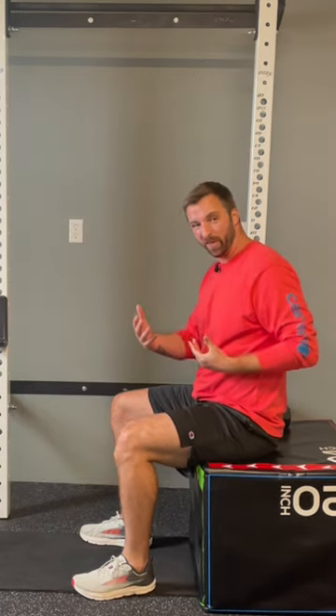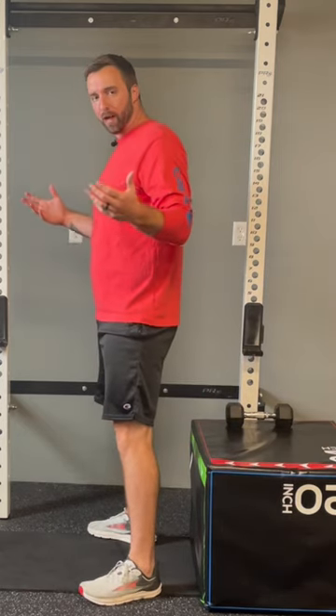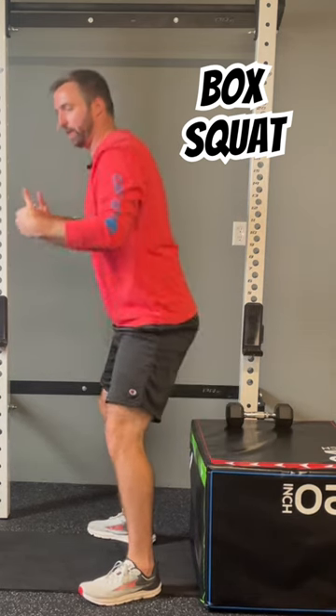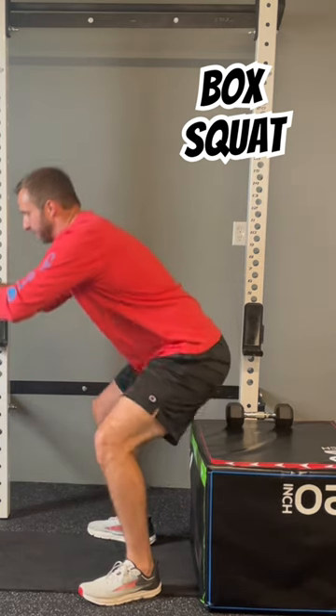Now if that's too easy and you feel pretty confident with that movement, then you're going to start from a standing position and do what's called a box squat, which is basically just an air squat, but you're reaching your hips back and just tapping — not sitting all the way back down, just tapping and coming back up, and back down.